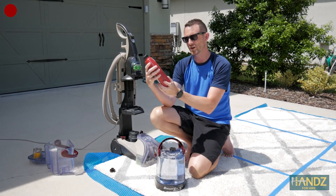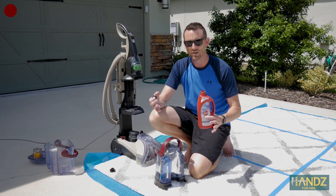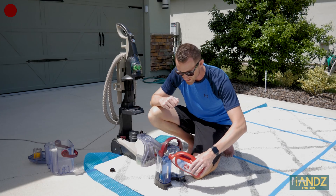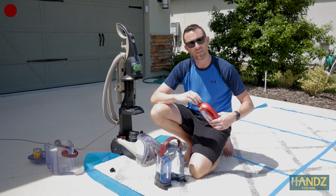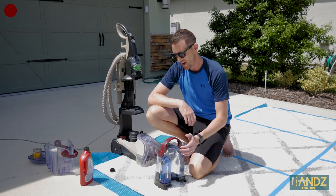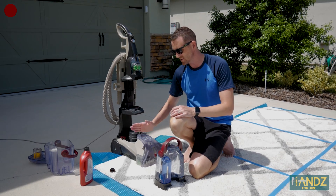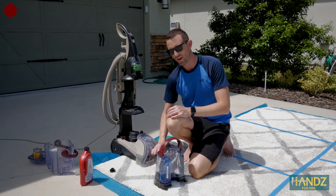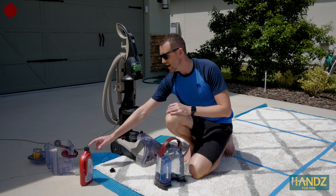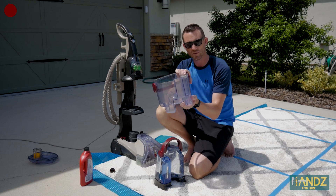I filled this up with warm water and there's a little chamber where you put the detergent. I've got the Hoover carpet washer detergent Clean Plus — I'll link it below. Since this isn't a huge area of rug, I'll just put a little bit in there. What this machine does is take the detergent, mix it with warm water, spray it down onto the carpet, and then vacuum it back up in one motion. There's another chamber where everything collects, and we're going to see some dirty water in there.